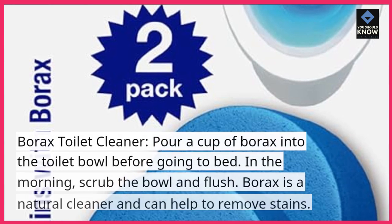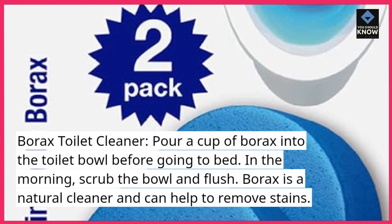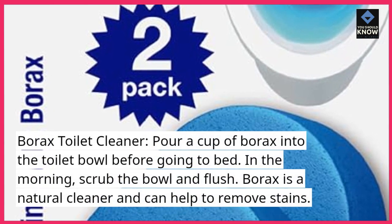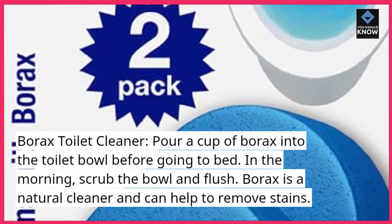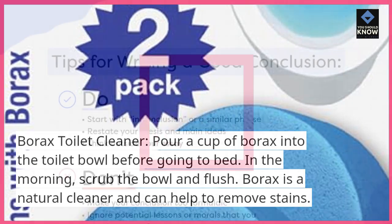Borax Toilet Cleaner. Pour a cup of borax into the toilet bowl before going to bed. In the morning, scrub the bowl and flush. Borax is a natural cleaner and can help to remove stains.